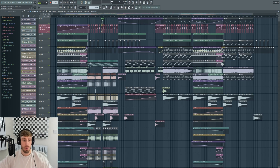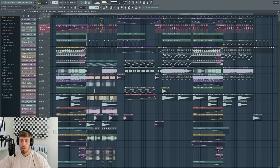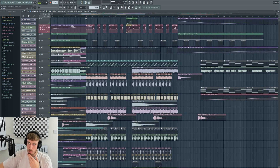We're gonna go back into this hardstyle project. I think we're getting there — I've got a couple of ideas I want to try. This is the makeshift buildup we made last time. I think it's almost there. Drop one needs the most work at the moment — I didn't touch it at all in the last episode, so we really need to look into this.